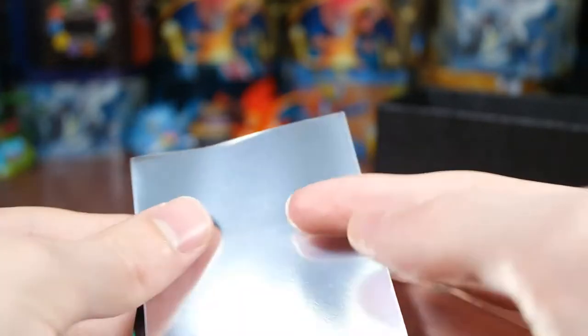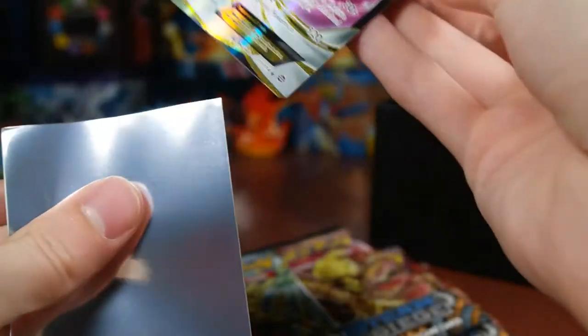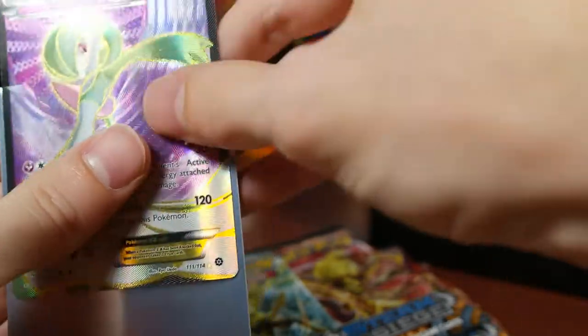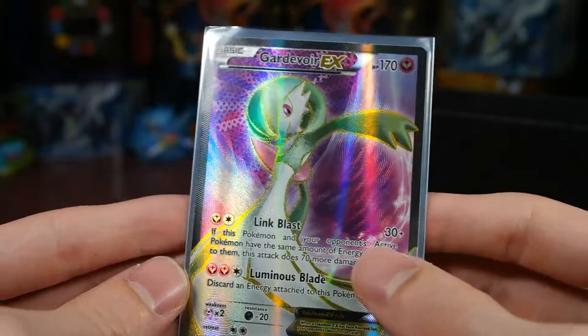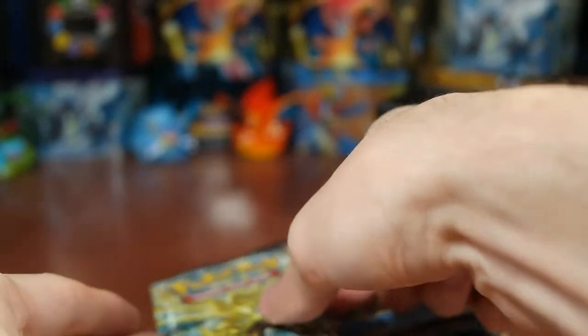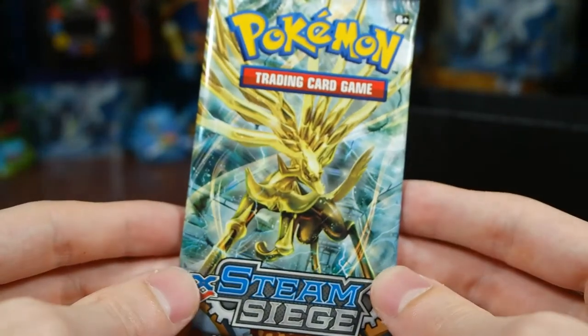Gardevoir EX full art — probably would've been safe to just guess Gardevoir EX, there are only like four or five full arts. Getting the sleeves out and we're gonna sleeve it up. Very nice card — nice to pull a full art if I'm going to be collecting this set. Let's set that to the side, one more Xerneas pack.